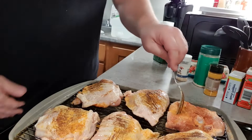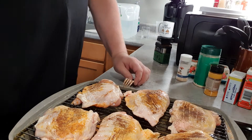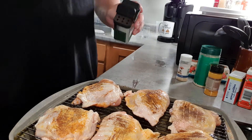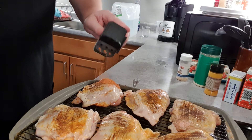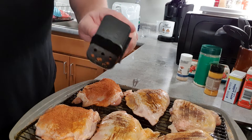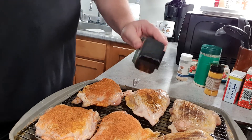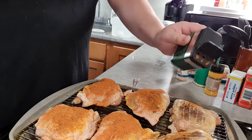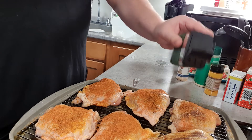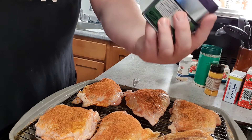I should start the oven since it doesn't take that long to get to 350. Now, the final seasoning on this side — the dry rub of choice, and then I'm going to finish it with a little parmesan, which almost feels like breading on the chicken skin when you pull it out of the oven. It smells and tastes amazing because, you know, it's parmesan cheese.